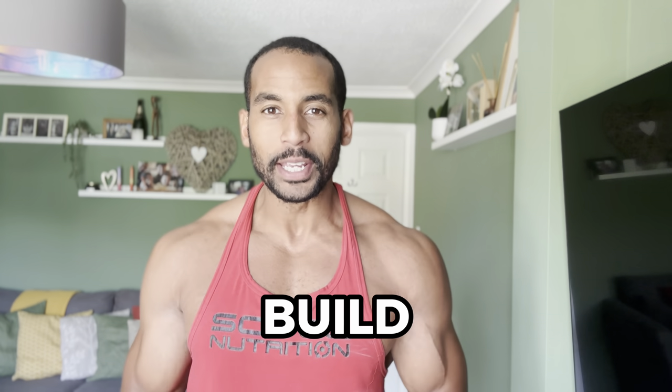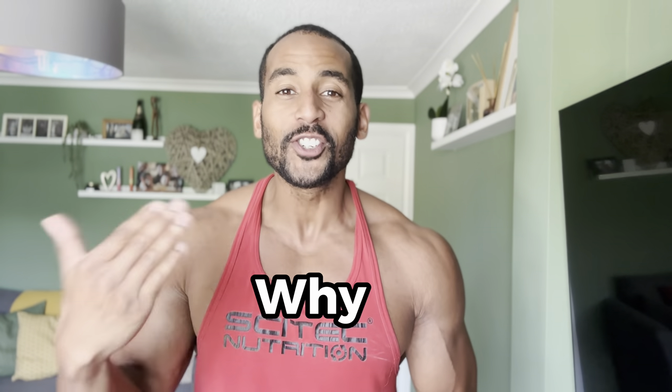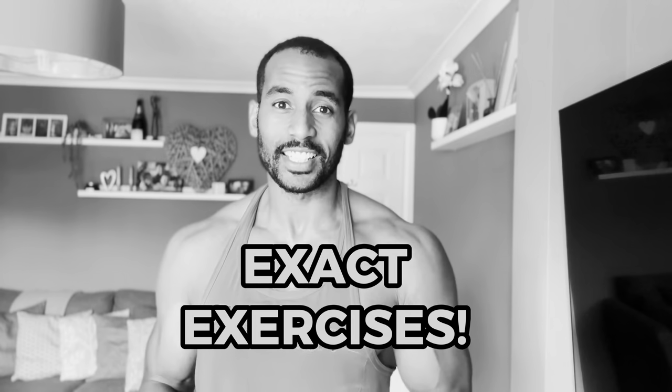Today I'm going to show you five new exercises to build muscle. Most of these exercises you probably have never seen or come across, and if you have, you probably haven't done them. I'm going to show you why you should be doing them to build muscle, especially if you are stuck with no progress. Follow me over to my workout hub — my office — and I'm going to show you these exact exercises.